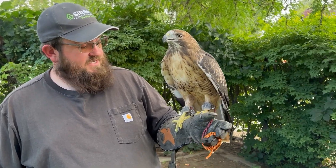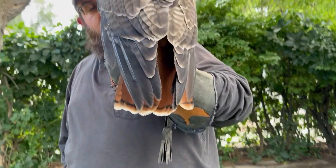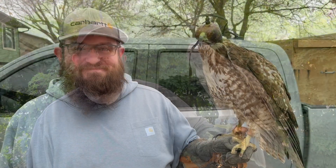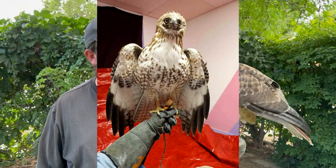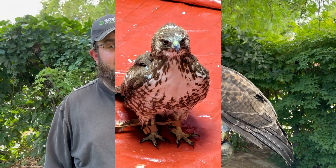Hello, everybody. My name is Corey Collum. I'm a licensed falconer here in Utah. I'm also Ben's apprentice. This is my red-tailed hawk. Her name is Anvil. We trapped Anvil on January 3rd of this year, and she was infested with mites. We tried for three separate days to trap red-tails, and Ben and I just had no luck over and over again.